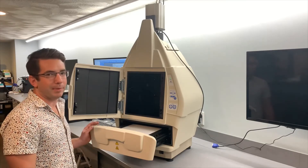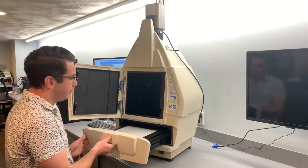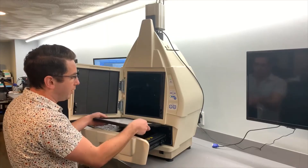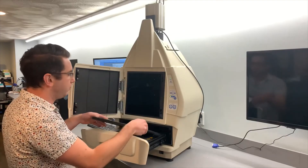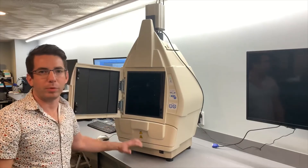Included in every Chemidoc MP is a UV transilluminator, an optional white light conversion screen, as well as a computer loaded with ImageLab software.